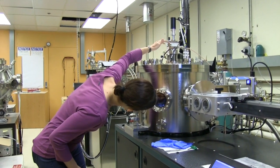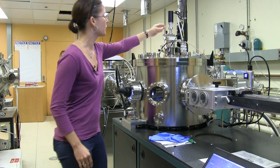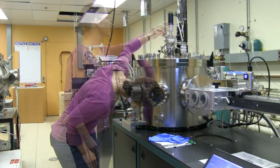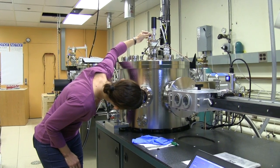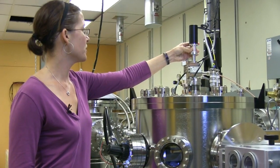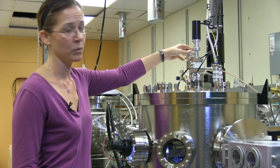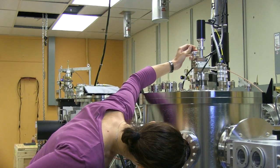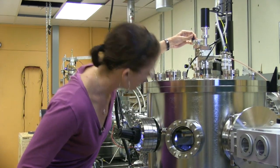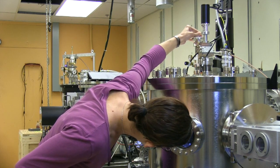So now that that's in there, I'm going to go ahead and take a look and make sure everything is lined up correctly — which it's not quite. So now I'm just bringing the sample holder down, and then if I rotate it in this direction, that should unhook the sample holder.